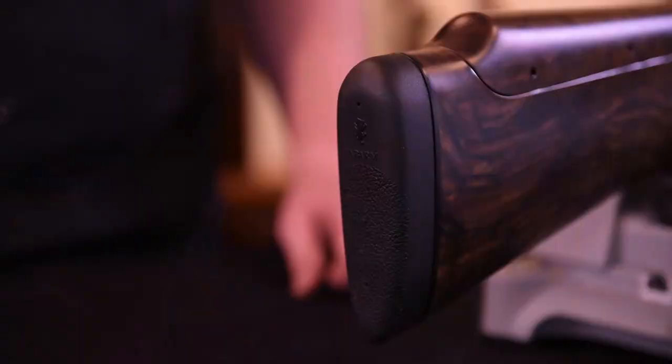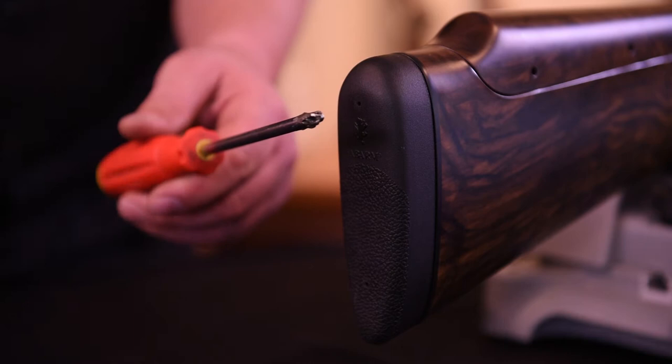Removing and Installing a Recoil Pad on your Fabarm Shotgun. To remove the recoil pad on any Fabarm gun, you will need a number 2 Phillips screwdriver. It is best to lubricate the screwdriver to prevent tearing the rubber of the pad.